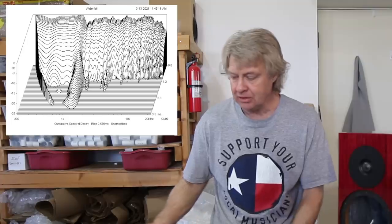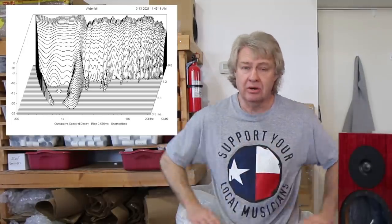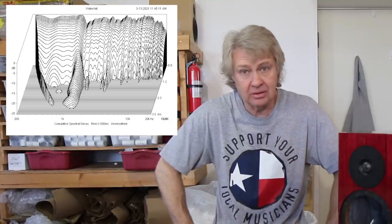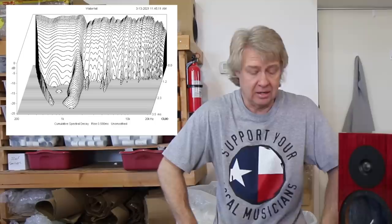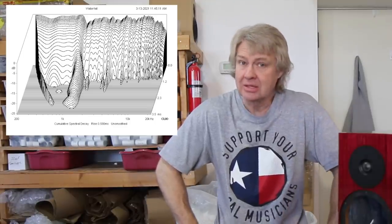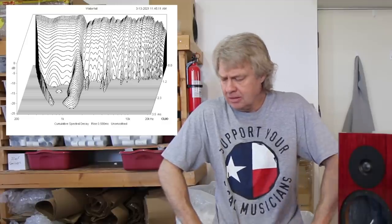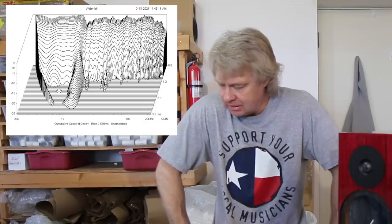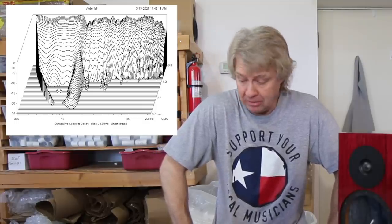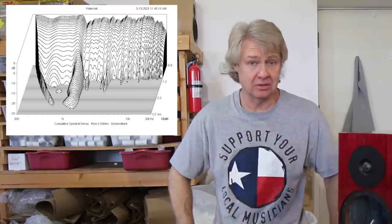I also visited the review that Stereophile did on these a couple years ago — back in August of 2018, John Atkinson did a review on these, and his measurements looked almost exactly like mine, very similar. He noted he was bothered by the woofer's response at just above 1kHz. Yeah, I'd be bothered by that too — that's going to make things a little tough to listen to.